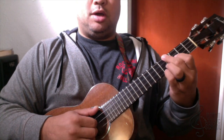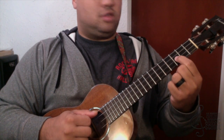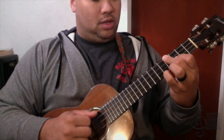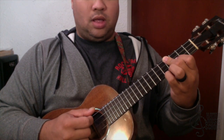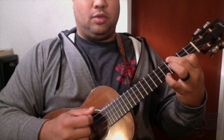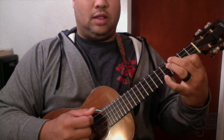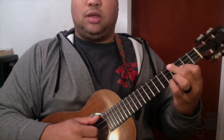The next chord is E minor 7. I'm playing it with my second string at the third fret, middle finger holding the top two strings, and my pinky on the fifth fret of the first string. There's an alternate way: if your finger can't hold the top two, put those two fingers at the fourth fret and hold the fifth fret down here.